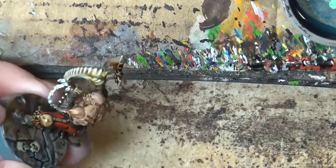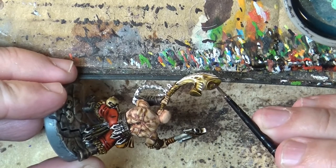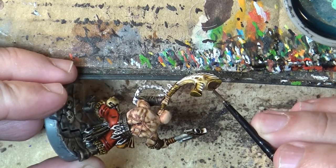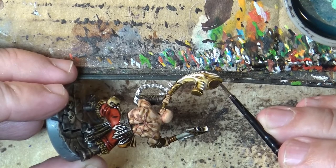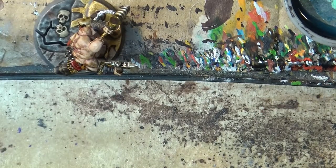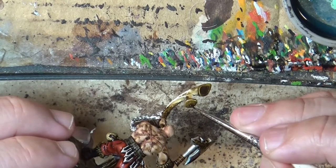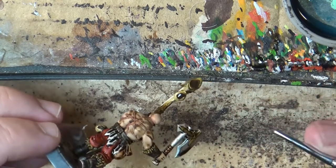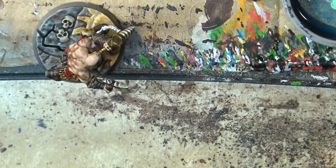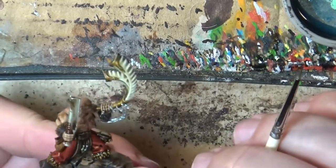The next step: we are going to simulate the holes here. I'm going to use a dark brown and apply it there. I'll do the same on the other one — don't worry, it's not perfect, we're going to work on that. Now I'll wait for this to dry, and while it dries I'm going to do the chain.